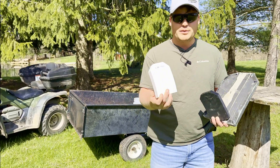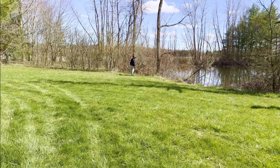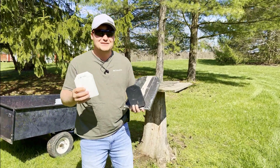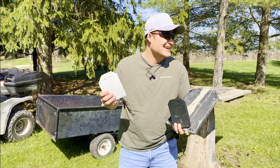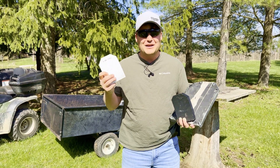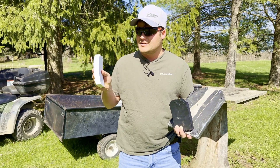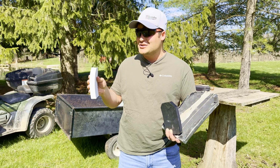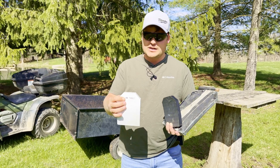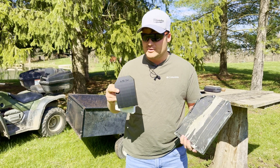We have a PLA 3D printed plastic here, just your standard run-of-the-mill PLA. It's an inch thick, so everything else is scaled down in XY so we can kind of conserve on filament. If it works, we'll scale it up from there.